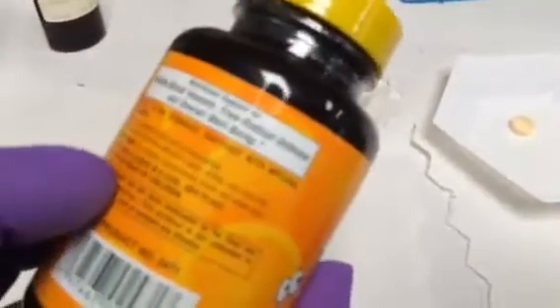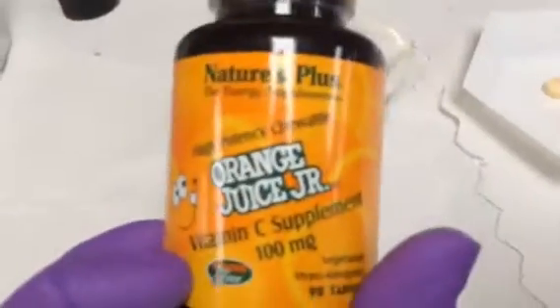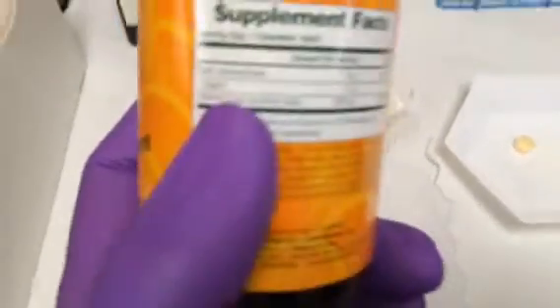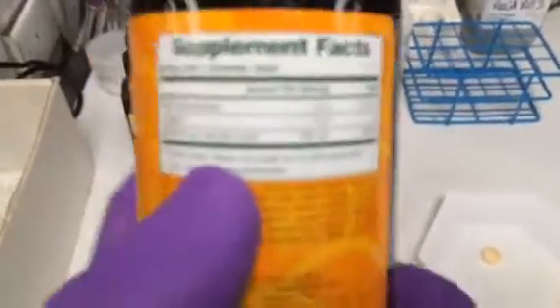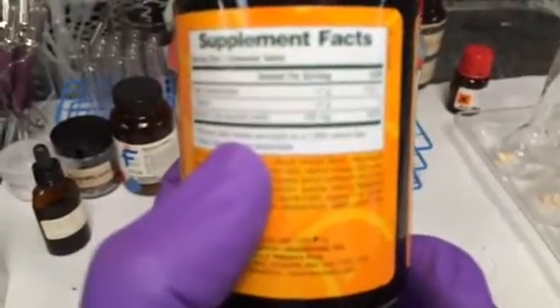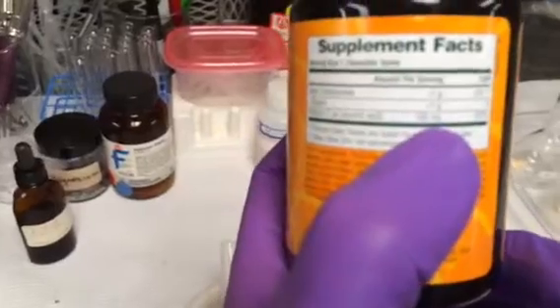We're going to do the determination of the vitamin C, ascorbic acid, and this is from the service store. If we're looking through this, you might see the vitamin C content — it's about 100 milligrams.